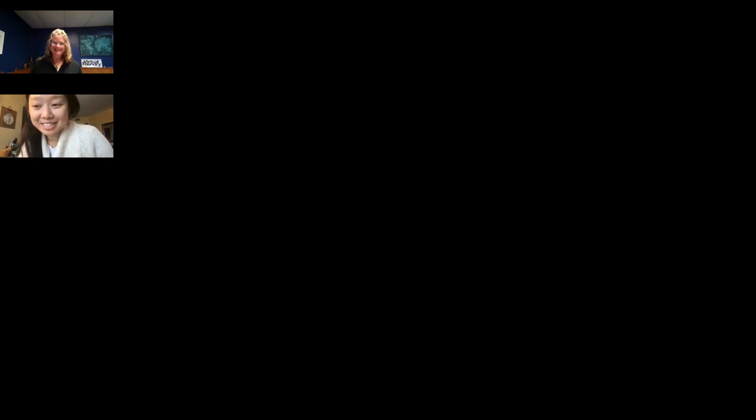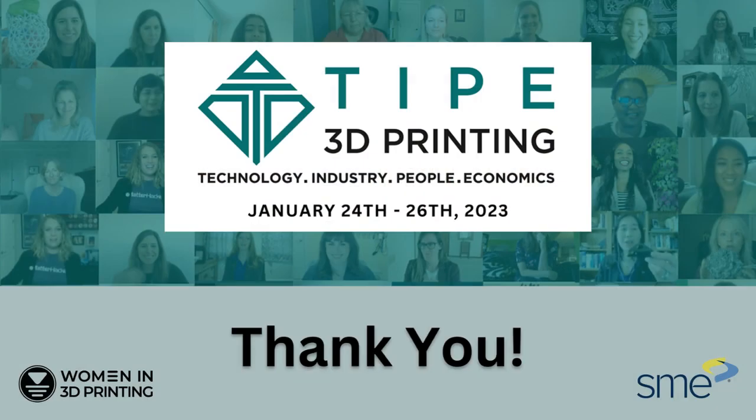What an amazing presentation and a quite dynamic Q&A session. Thank you so much, Tricia, for sharing your knowledge — everyone in the chat is so impressed. We hope more people will pursue microwave sintering. If you want to find Tricia after the show, the best way to reach her is info@thevirtualfoundry.com.